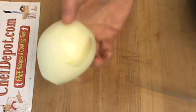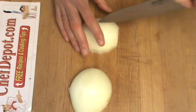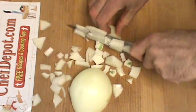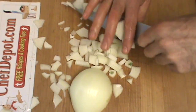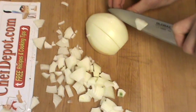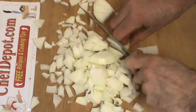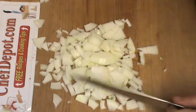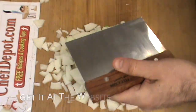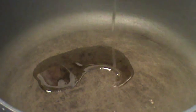This stew is going to get some onions. I got this large onion here and I'm going to go with a medium dice. Easiest way to get that onion over to the pan — bench scraper. I've got a very hot braising pan here, and I'm going to add some extra virgin olive oil. How much? Enough to coat the bottom, maybe a little bit more.